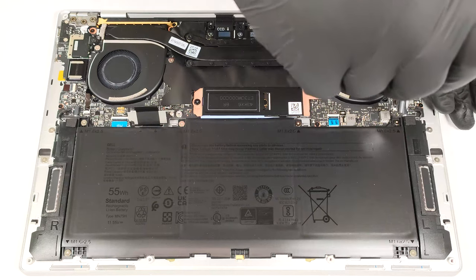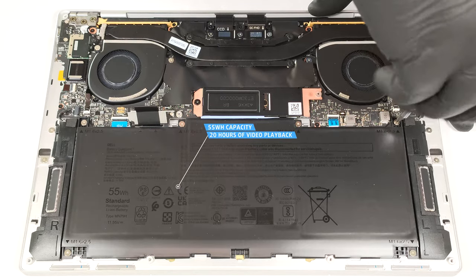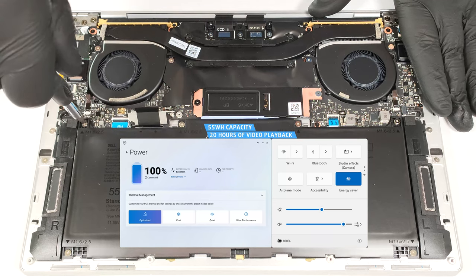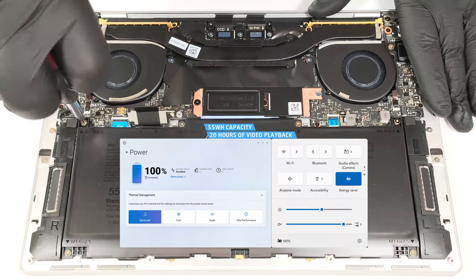Hold its rubber handle and carefully unplug it by pulling it towards the bottom of the laptop. Now you can safely undo the six Phillips-head screws that hold the unit fixed to the chassis. The capacity is enough for around 20 hours of video playback. The result is great. To achieve that, you have to apply the Energy Saver preset in the Windows Power & Battery menu and select the Optimized Power Plan in the My Dell app.